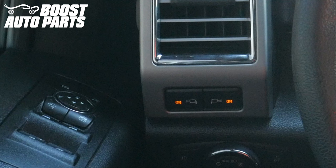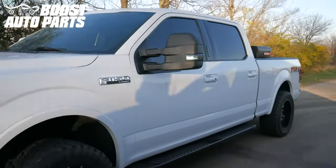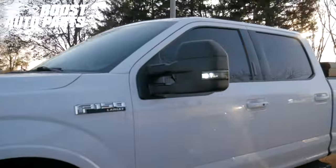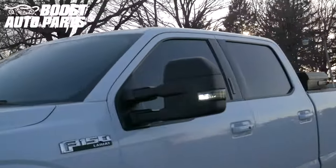With this modification, the spotlights can be activated while the vehicle is off, so be sure to turn them off before leaving the vehicle for a prolonged period of time to ensure the battery is not drained. And just like that, your installation is complete. To get all the parts shown in this video, as well as other parts and accessories for your truck or SUV, check out our website at BoostAutoParts.com. Now let's watch the spotlights go. Thank you.